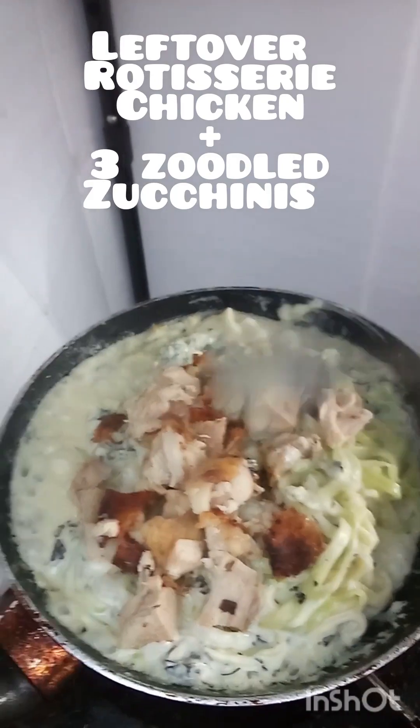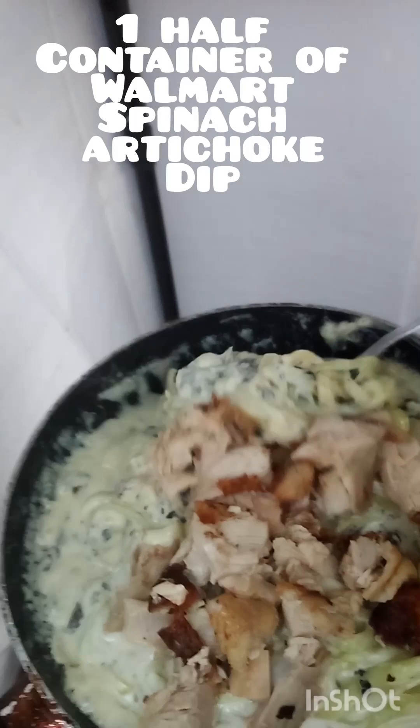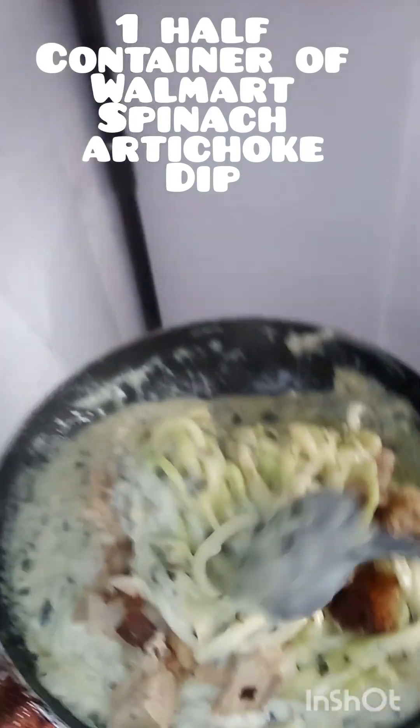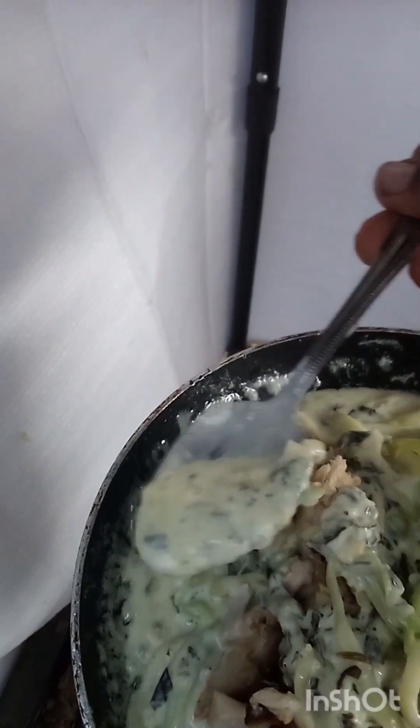This is such an easy meal, guys — especially if you have leftovers, leftover rotisserie chicken, and some zucchini. This is making such a delectable sauce, just so delectable, and you can see here that this sauce is just perfect.